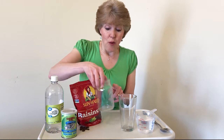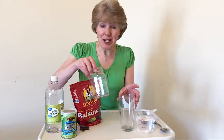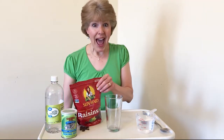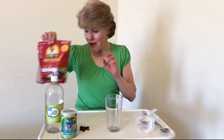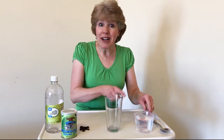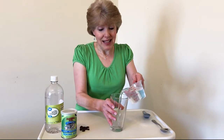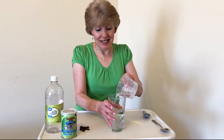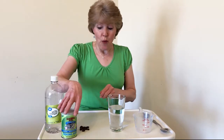We could do it in a small jar like this or a large glass like this. I'm going to use the glass today. I've already taken some raisins out and I've already put the water in here, so what we want to do is get one cup of water and put it in the glass.